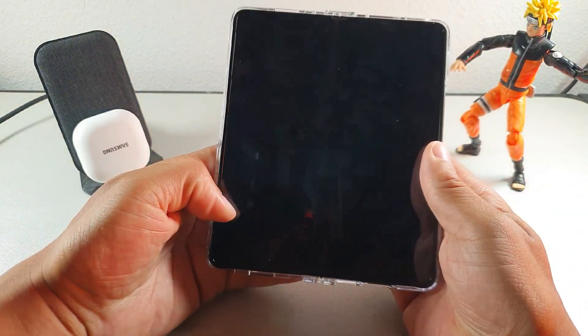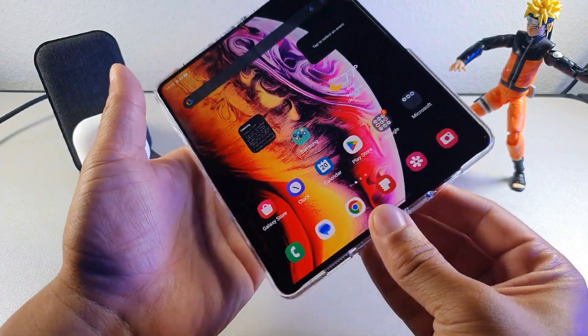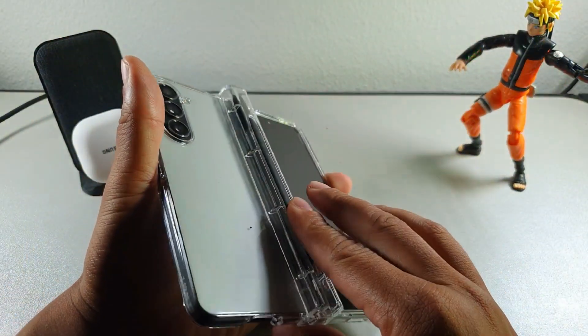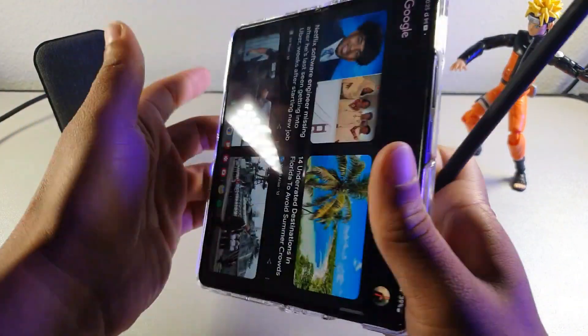Let's try opening it up one more time. And then let's try to take out the pen — that's the main thing I want to get used to doing. That came out pretty easy.